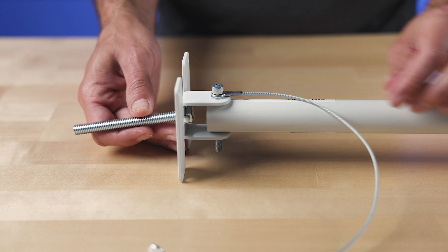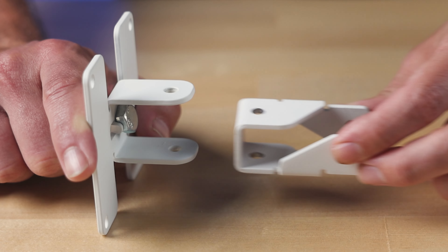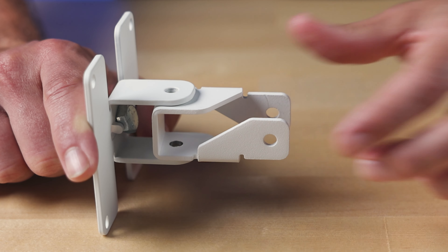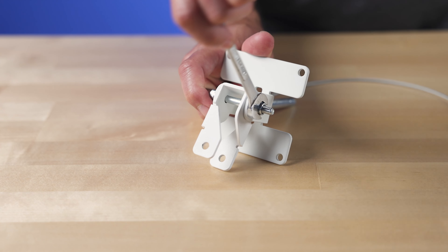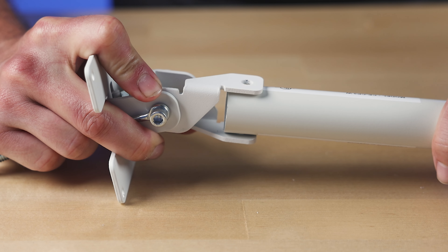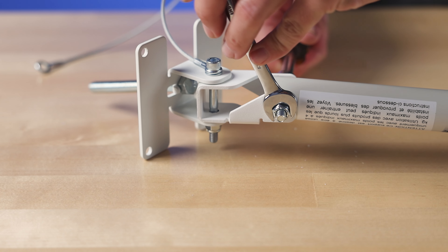To install, begin by removing the bolt from the camera pole top bracket. Next, insert the CECPLR into the vacant space and securely reattach the bolt. Then attach the camera pole to the bottom hole on the CECPLR using the provided bolt and locking nut.